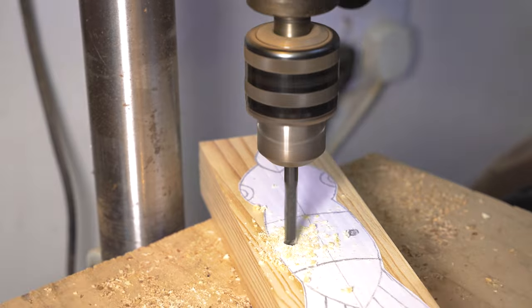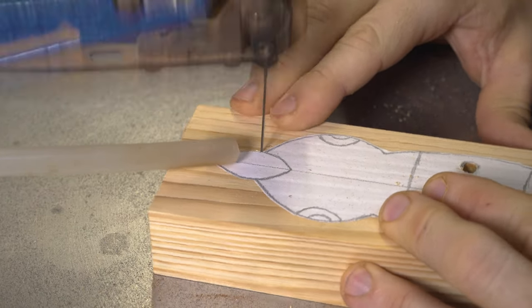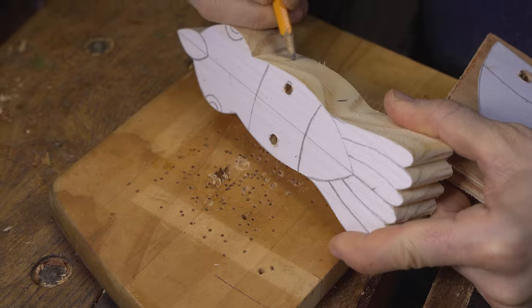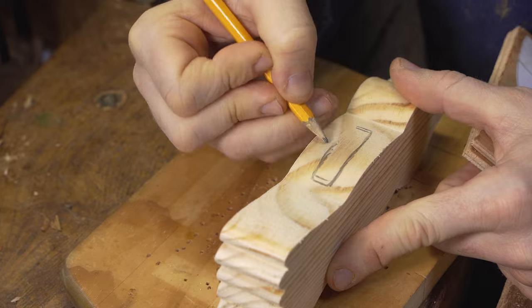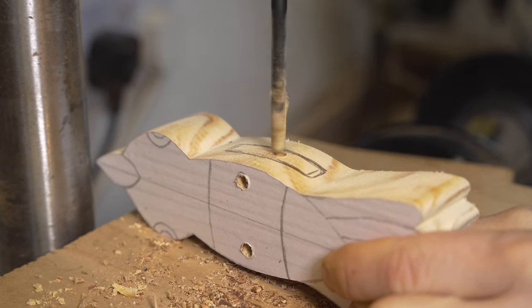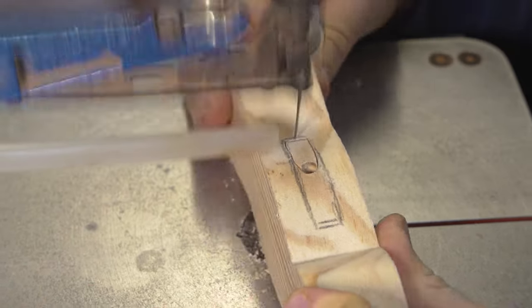Our final project is a bird themed toy — a rarity for us because we're actually working in softwood. As many of you will know we predominantly work in hardwood, but for this toy we chose softwood because it was suitable for the job. We cut out the basic outline on the scroll saw before cutting out a recess in the middle of the body that will be used to attach the wings.